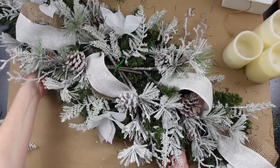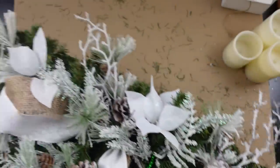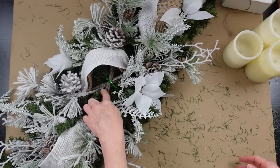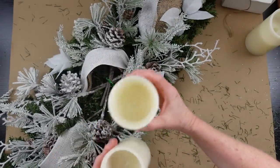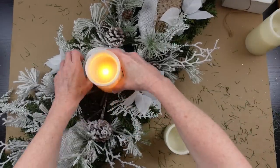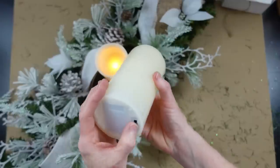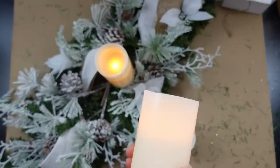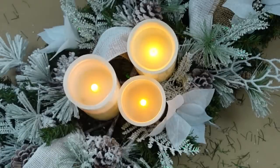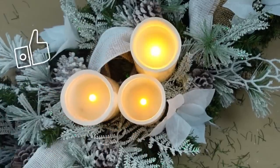I have a couple little pieces of ferns left to use in a moment. The X on the bottom is going to give us a base to balance our candles — I'm using flameless candles, which is definitely what you want for safety. You can just balance them on there. When it's lit up you can see some little gaps; just go ahead and tuck in extra pieces of greenery to fill those in.